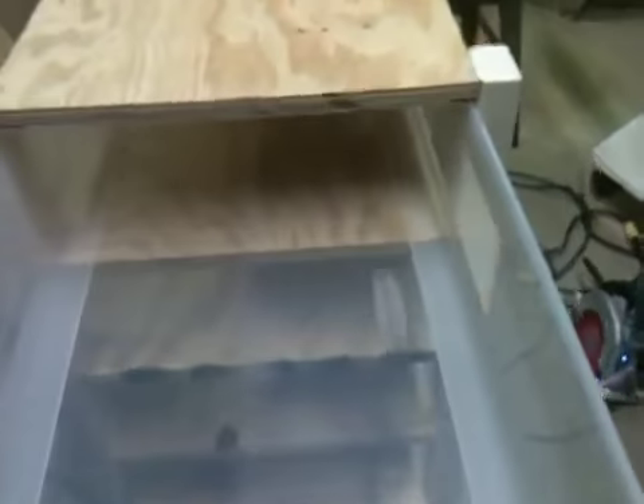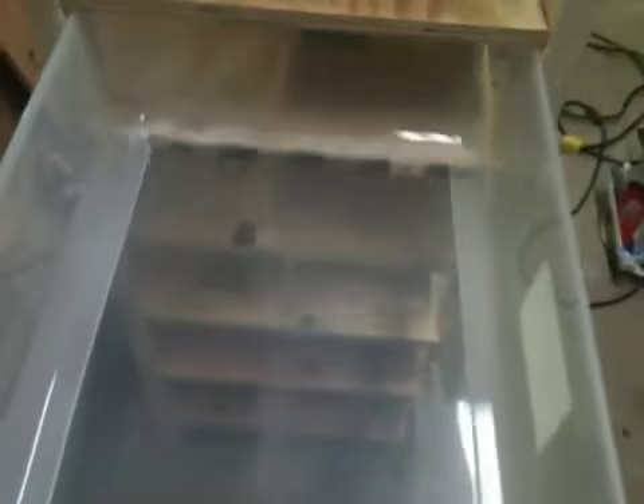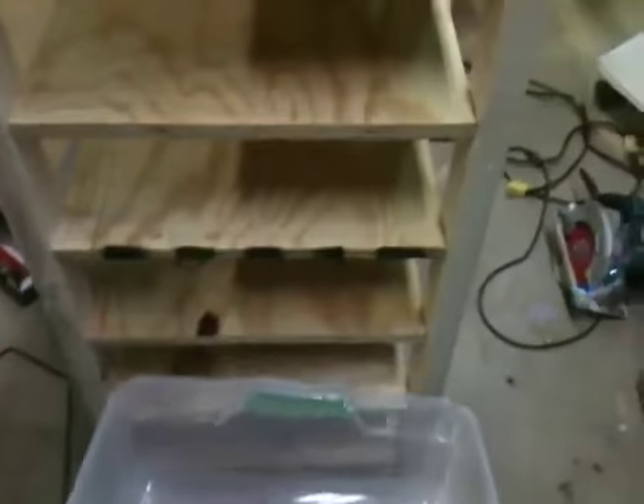Everything goes in and out pretty easy. There are a couple of tight drawers — some of them just work out beautifully, some of them not so beautifully. This one gets a little tight around the middle.